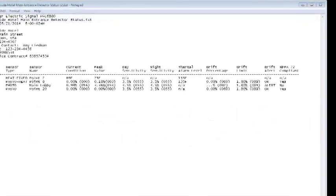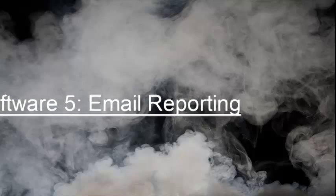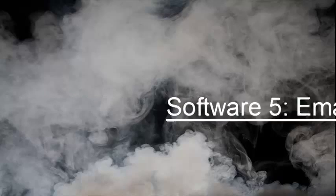When you get the dirty detector trouble at the fire alarm control panel and view a sensitivity report, you would see that it no longer shows a drift percentage and it no longer complies with NFPA 72. Please refer to Software Video 5, Email Reporting, to program an email address to receive trouble emails.